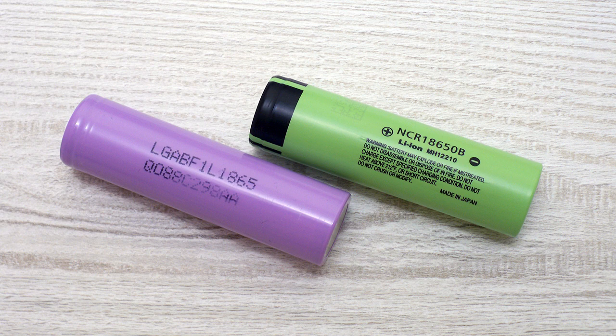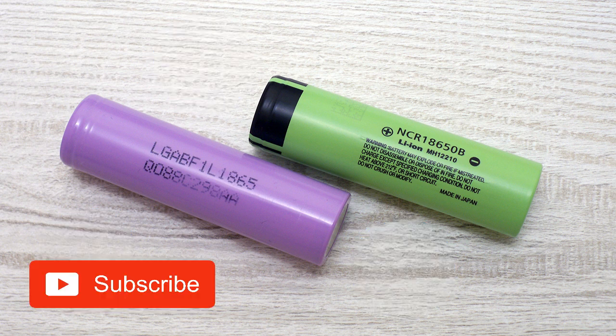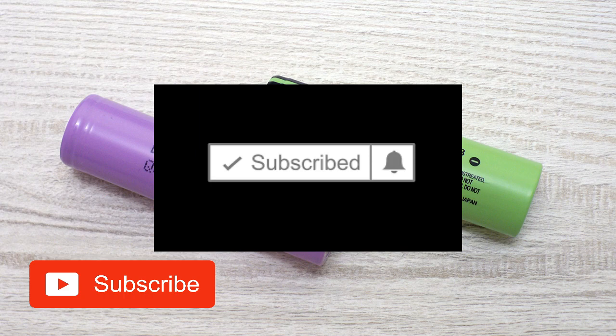That's all for today. Don't forget to like this video if you find it useful, subscribe to my channel, and click on the bell next to the subscribe button to not miss future videos. Bye bye!